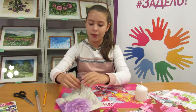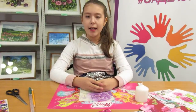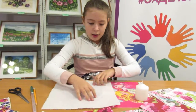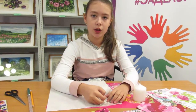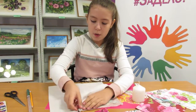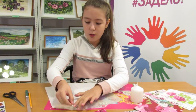Ребята, для оформления свечи я выбрала вот такую салфетку. Раскрываем салфетку и берем, отделяем ненужный слой. Оставляем только слой с картинкой. Мы отделяем наш слой очень аккуратно, чтобы не порвать, придерживая рукой.